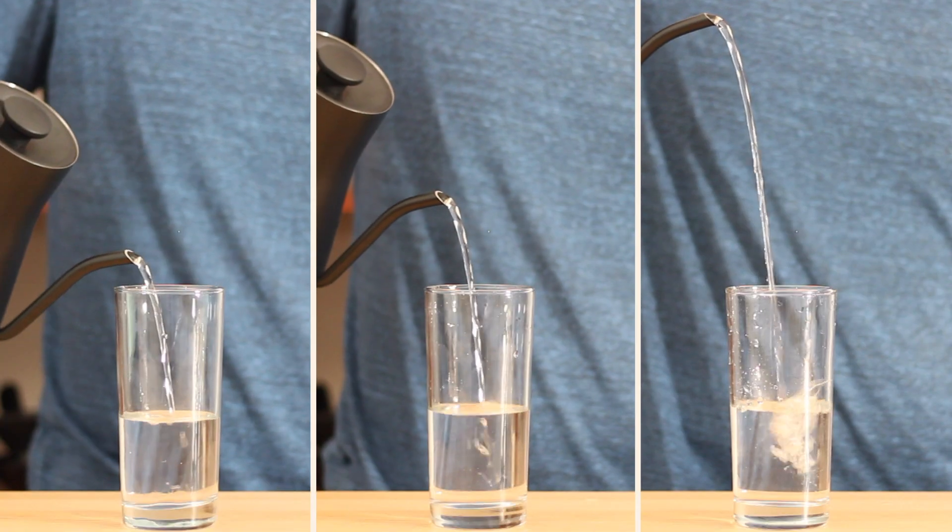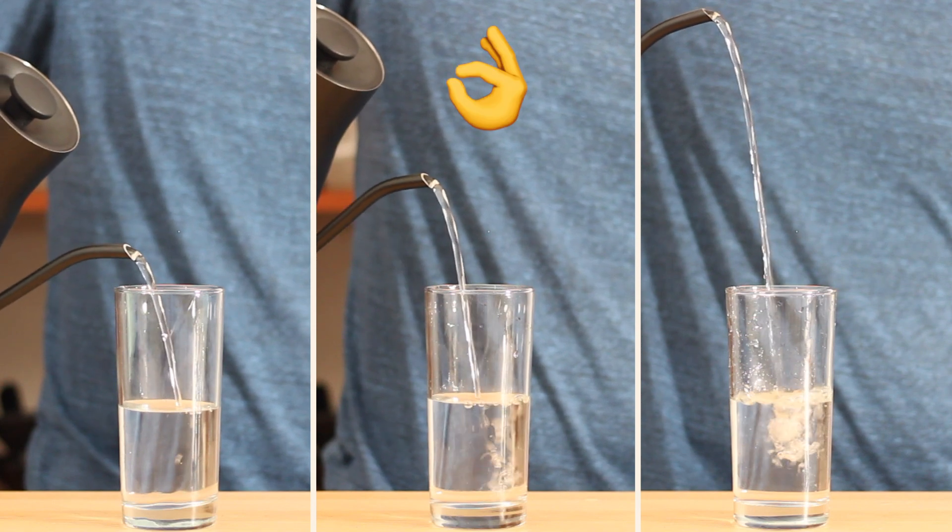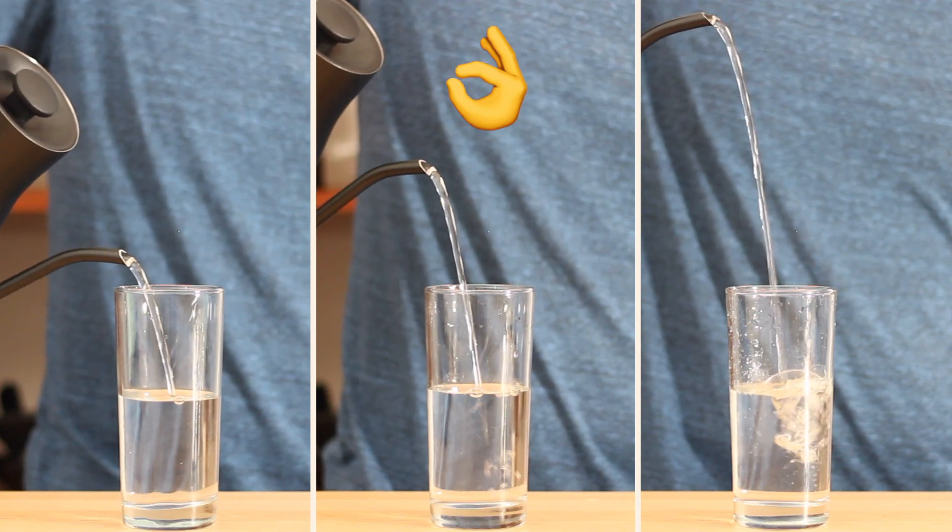Pour height affects how much we agitate the coffee bed. More agitation means more flavor extraction. To get more agitation, we want the kettle stream to go all the way down into the coffee bed. To get the right height, keep pouring higher until just before the water starts to splash. We keep pour height consistent across brews because it's a hard variable to control. The only exception is with darker roasts where we may use a lower pour height to avoid overextraction.